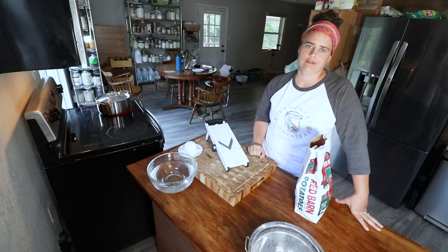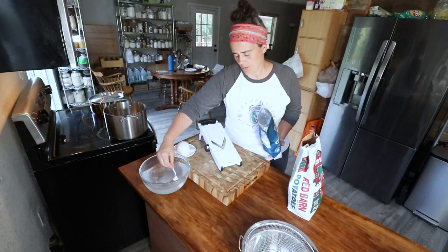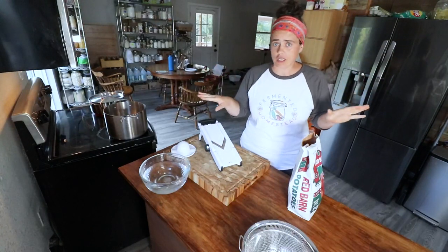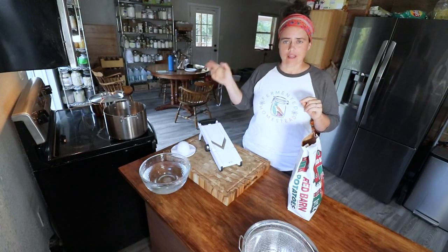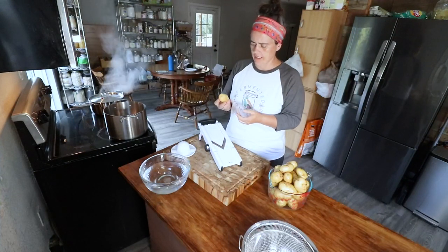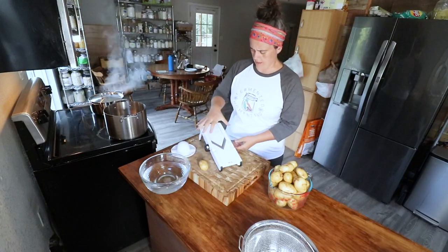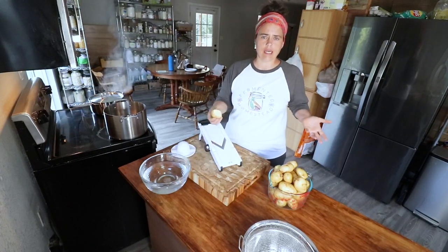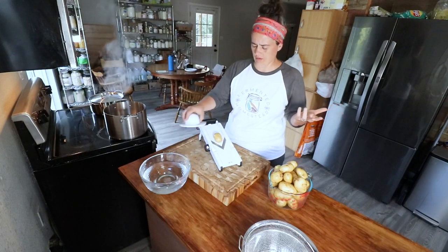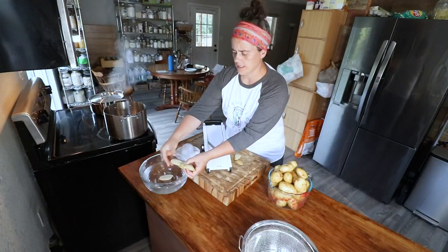I think we have pretty much everything set up - we have our acidulated water ready. Now first things first, I'm going to go wash the potatoes off camera. Then I'll cut them - with the smaller potatoes I'm just going to do them lengthwise. You want to cut them to the size you want them to be when you pull them out of the dehydrator.